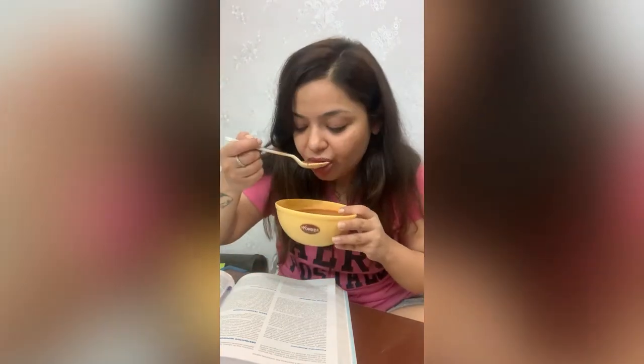It tastes so good! While I am enjoying this soup, tell me in the comment section if you can relate with this video. Also subscribe to my channel and hit the bell icon to see my next video. Thank you so much for watching, bye bye!